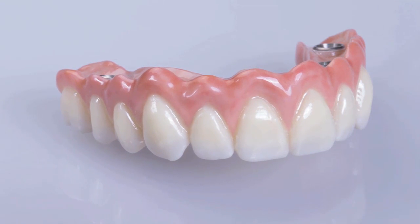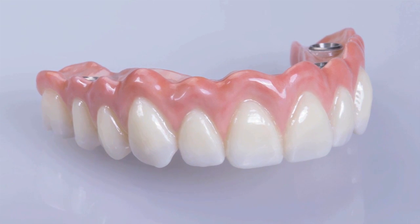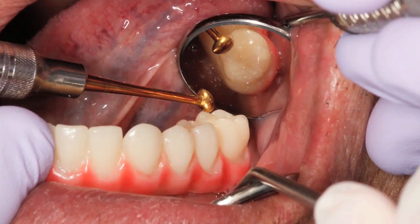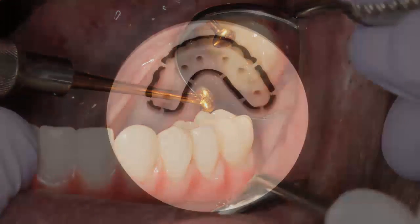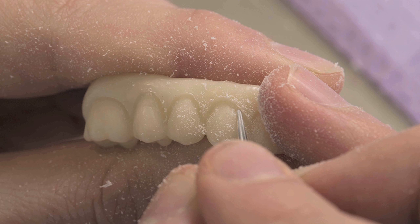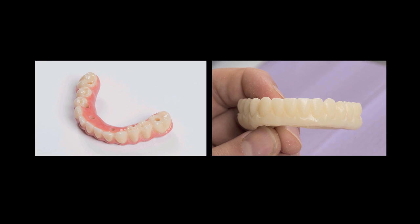Fabricating a full arch prosthesis from Bruxer Solid Zirconia requires significant time, labor, materials, and milling capacity. That is why it is important to verify the fit, occlusion, aesthetics, and functionality of the provisional appliance milled from polymethylmethacrylate, or PMMA. Because the PMMA material can easily be adjusted, it can be scanned and replicated, ensuring that the final prosthesis mirrors the form and function of the temporary appliance.